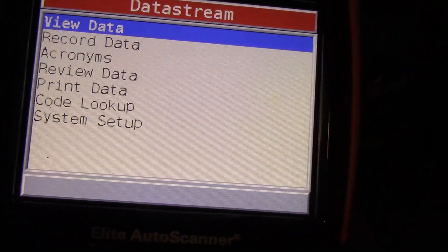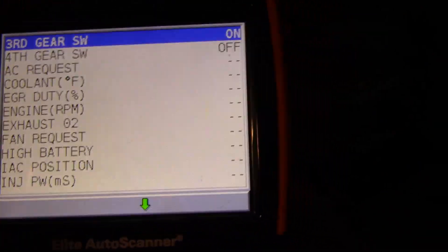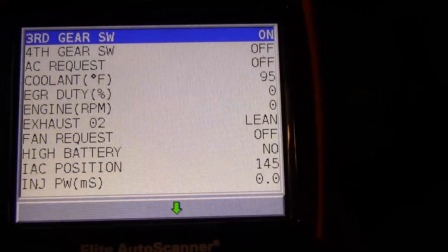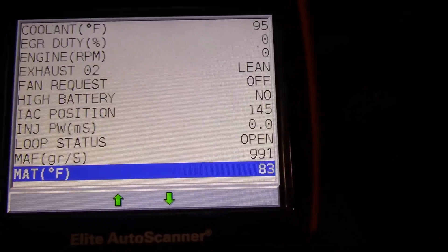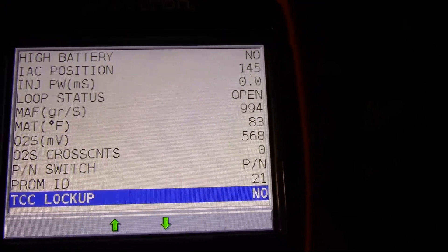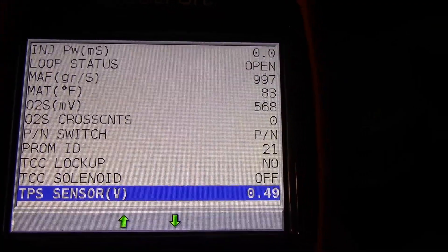Now I can go back and say data stream, hit view data, and bring those up. You can say entire data list or set a custom list — I normally do the entire list. This is that same screen as what it recorded. The switches are off, coolant is 95 degrees, EGR duty cycle, engine RPM all sitting here nicely. The IAC is wide open because we're not running. Open loop. There's also PROM ID, TCC lockup, and TPS at the bottom of the list.